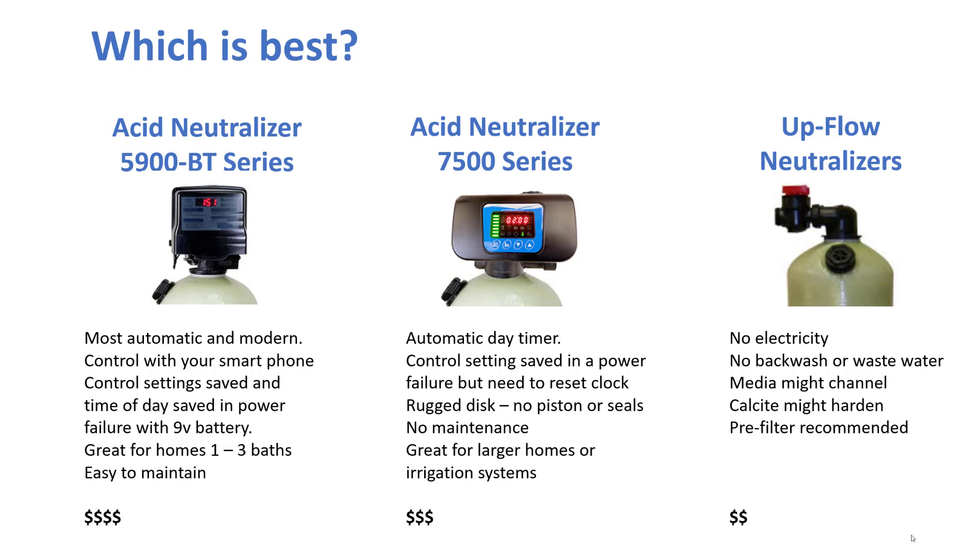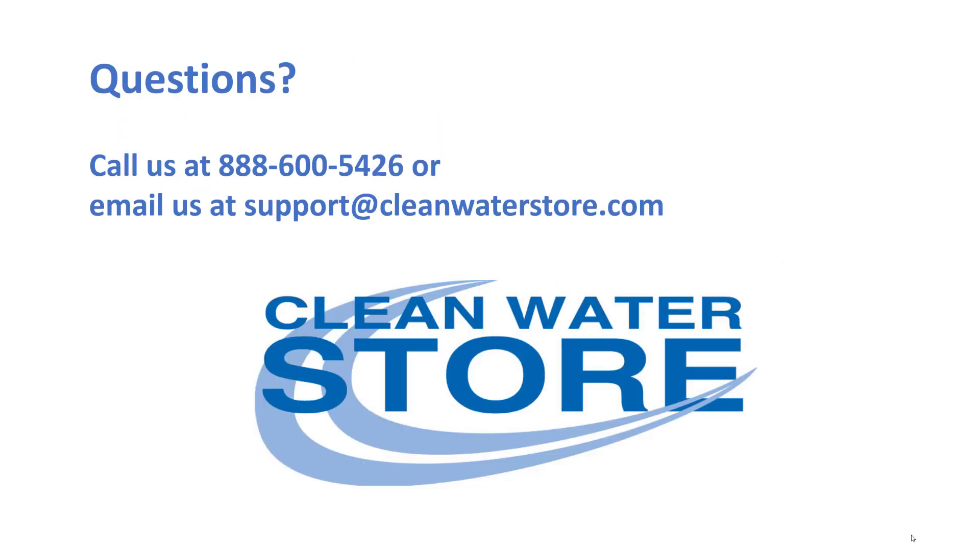So which one is best? Most folks get the 5900 series — that's our best one. The 7500 is good as well; it's a little less expensive and has the advantage of the ceramic disc over piston seals. The upflow type is good for some applications — it's less money and there's no backwash or wastewater — but we generally don't recommend it for most applications. If you have questions, just give us a call or email us at support@cleanwaterstore.com.